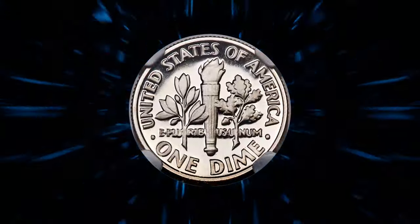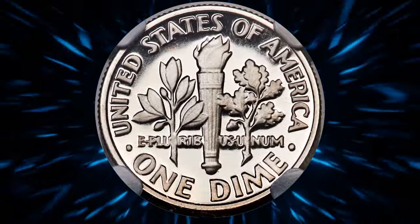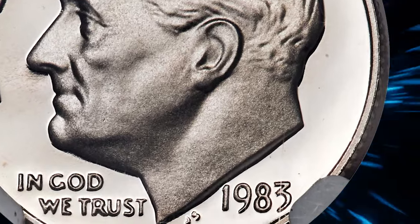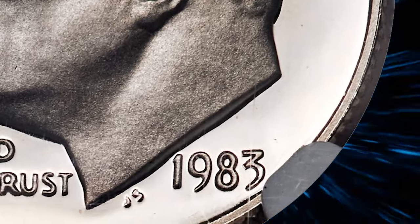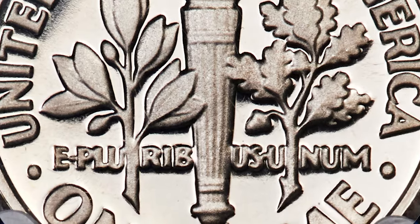The issue takes 36th place in Schecter and Garrett's 100 Greatest U.S. Modern Coins, 2011. This is a flawless and completely brilliant example with deeply reflective fields and thick mint frost over the devices. It was sold for $2,760.